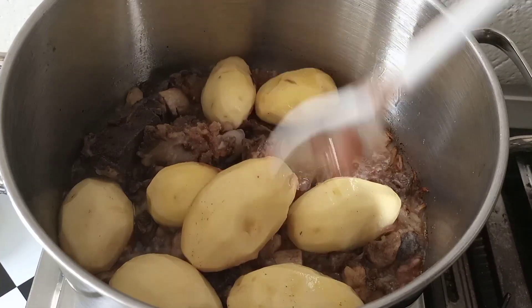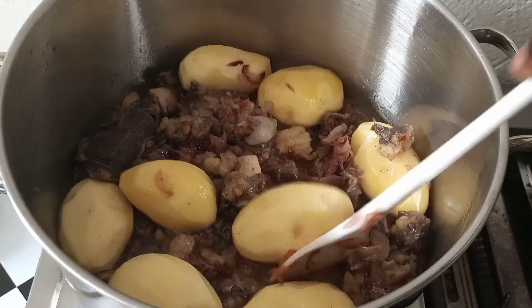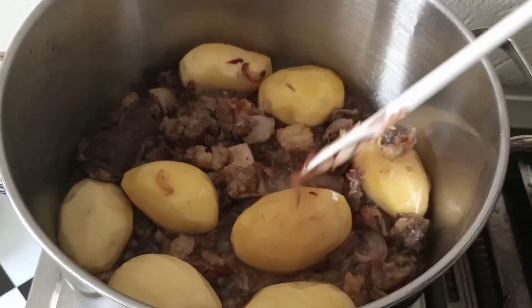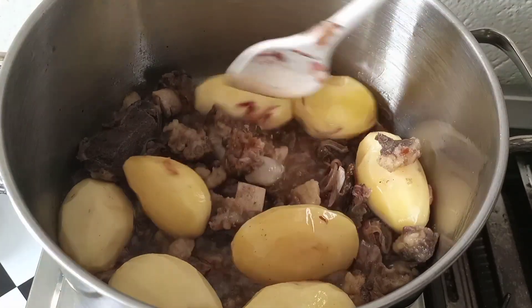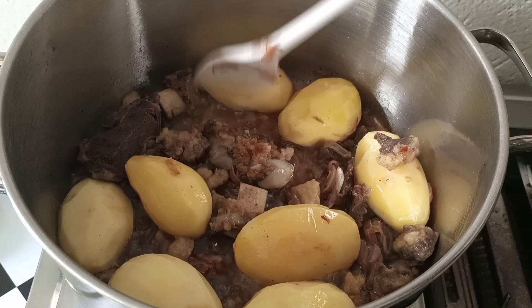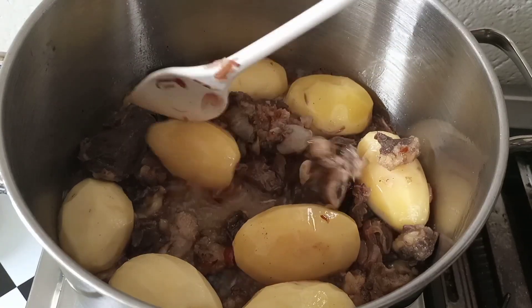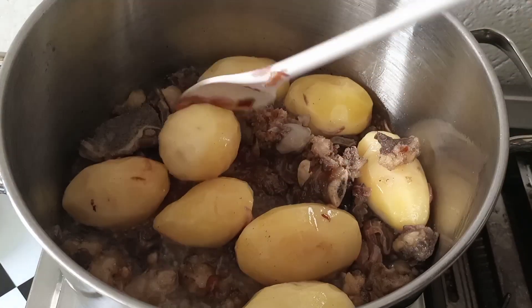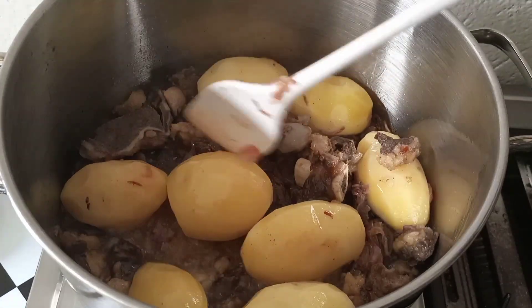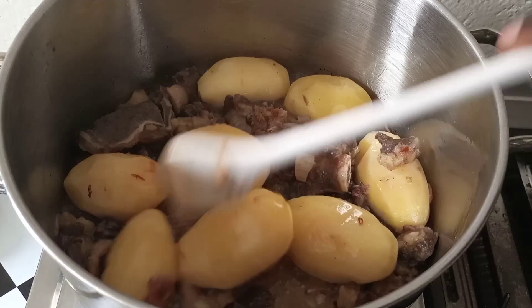After five minutes, turn it again — especially the potatoes. I want them to get the meat flavor; that's why I am frying them together with the meat.